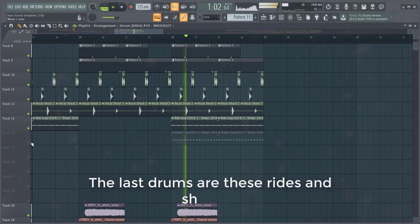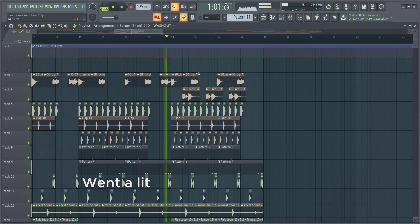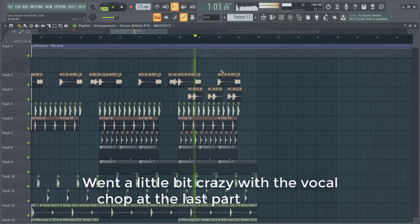The last drums we're adding are these rides and shakers. I went a little bit crazy with the vocal chop in the last part of the drop.